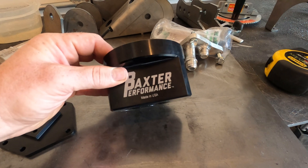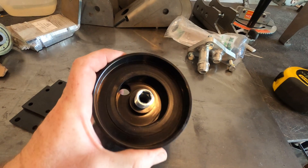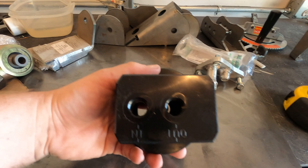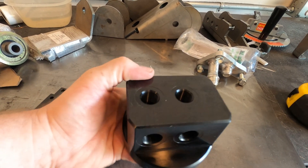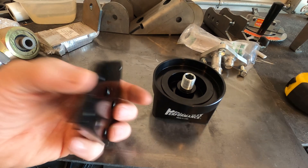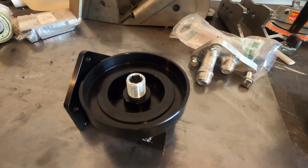Here's what my oil filter adapter looks like — it's from Baxter Performance. You screw on an oil filter and it's inverted so the oil filter sits upright. It's got inlets on the bottom and on the side, so whichever works best for your application. It comes with plugs for the holes you don't use, a mounting plate, and it's all aluminum.